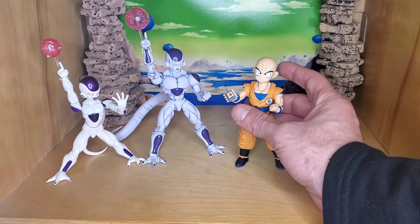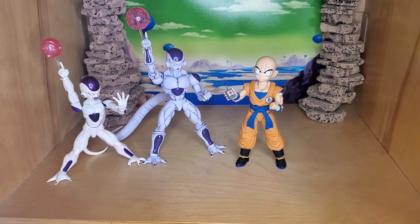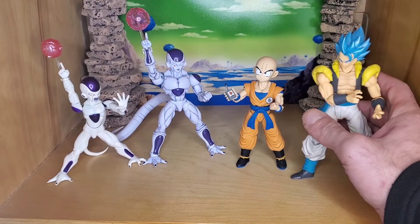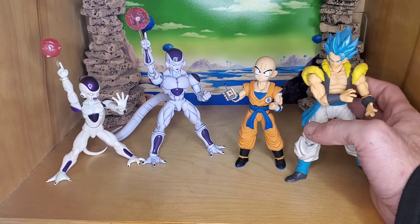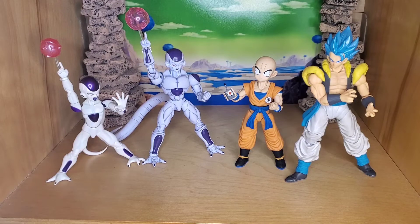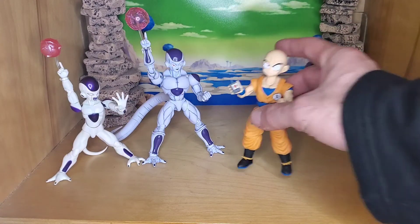Let me show you next to Goku so you can see the size. My Goku was kind of hard to get to, so I'm going to compare it to Gogito here — he's the same size as Goku anyway. As you can see it's a good comparison. You can see Frieza next to the size and that works too. I think Krillin is a good addition.